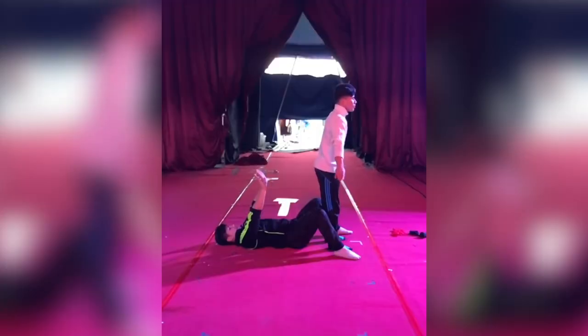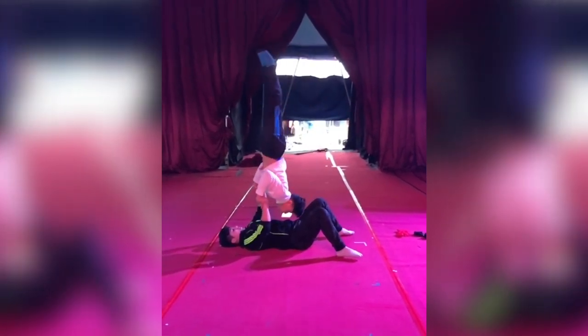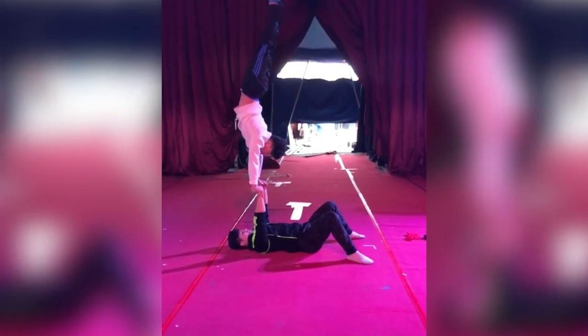One of the most amazing tricks in the act is Wilder doing a back handspring into his brother's hands, which then presses into a handstand. The host wraps up the tips on handstands and one-handed handstands, calling Wilder one of the best in the world and encouraging viewers to check out his Instagram linked in the description.